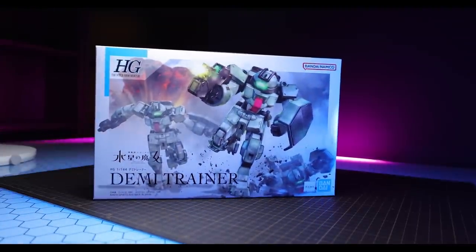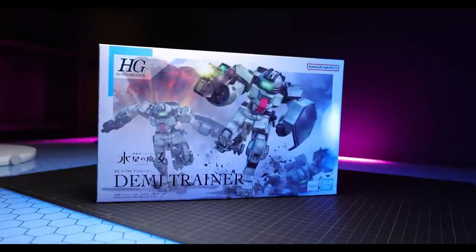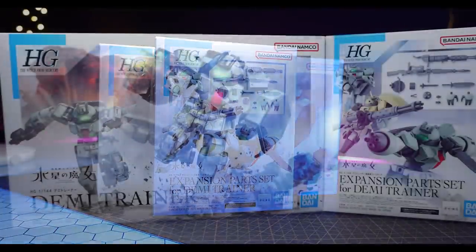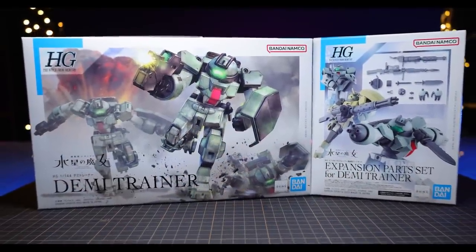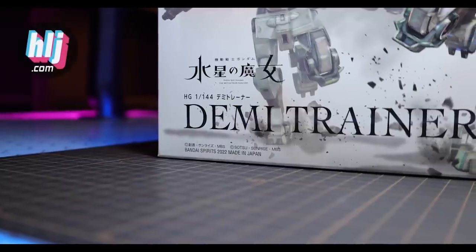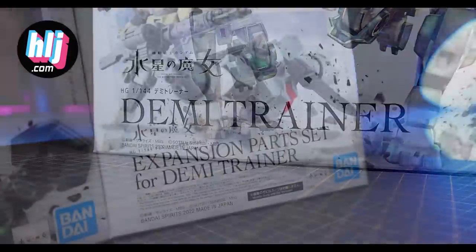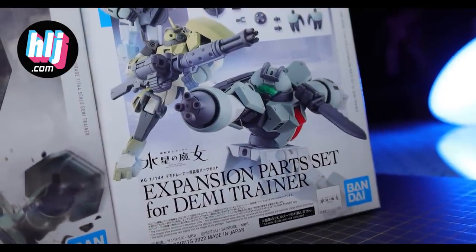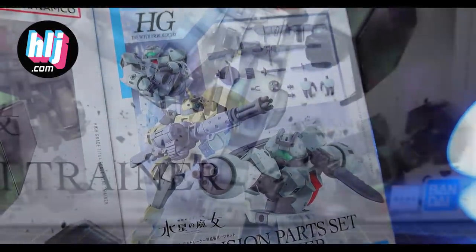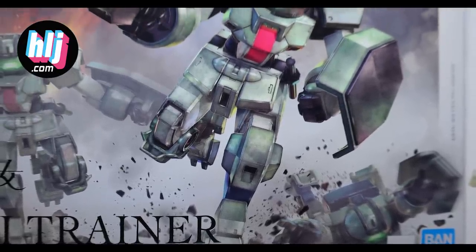Welcome back to another review. Today I'm taking a look at the High Grade Demi Trainer from Witch from Mercury. This was released on the exact same day as the expansion parts set for the Demi Trainer. This video wouldn't have been possible without the awesome people over at Hobby Link Japan — the Demi Trainer costs around $10 and the expansion set around $7. The usual Gunpla shortage rule applies: whenever something is announced, get your pre-orders in right away because these go out of stock very quickly.